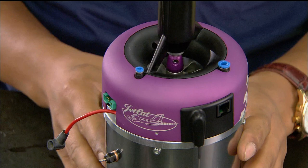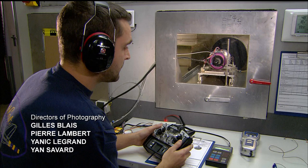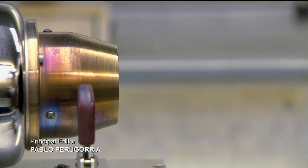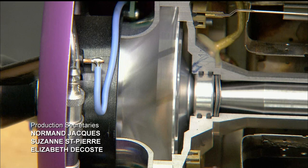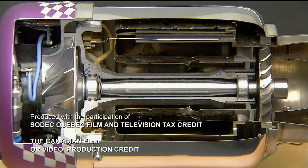This model jet engine is ready for the final test. Locked down in a test box, they pump fuel into it and bring it up to full throttle. Using computerized equipment, the technician monitors the output and confirms the engine is producing an adequate amount of thrust — meaning it's ready to leave the factory and take flight. In total, it takes about six hours to make a model jet engine. But after that, the sky is the limit.